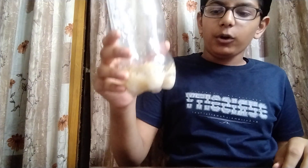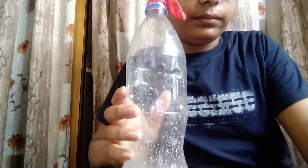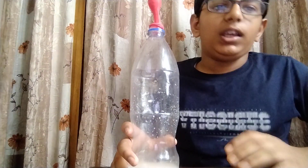I have added some amount of sugar and yeast into it and mixed it thoroughly. Now we will be covering the bottle with the balloon. After some time, it will get inflated.